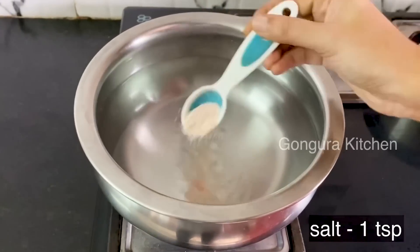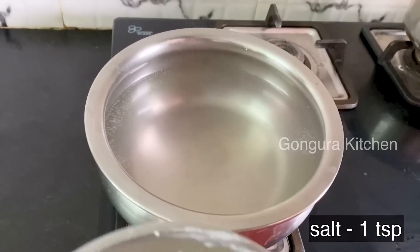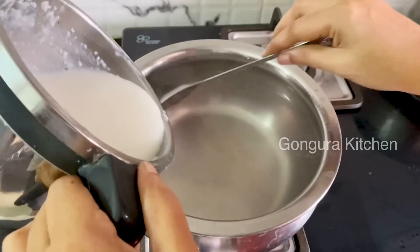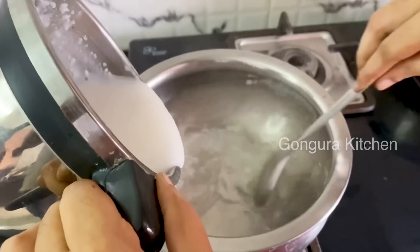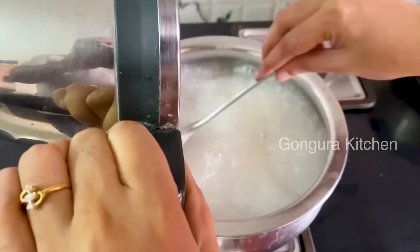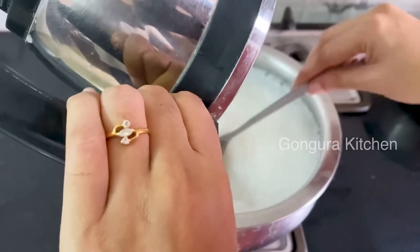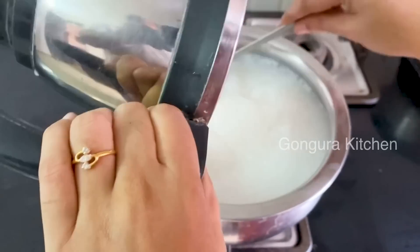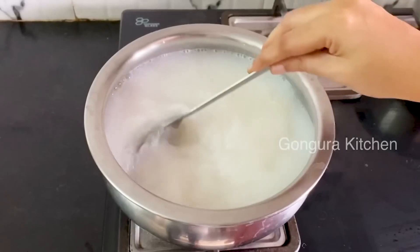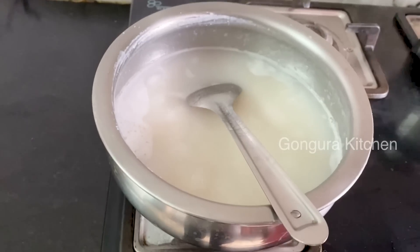Add 1 teaspoon salt in the lower depth — it will absorb salt in this way. Now let's add this into the paste. When you add the paste, you can make it into a paste. If you add the paste, you can make it into the paste.